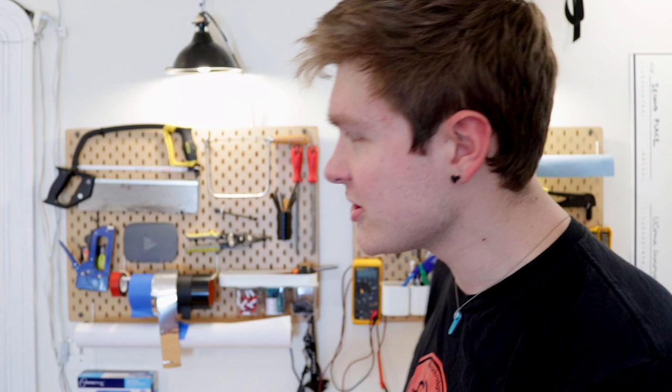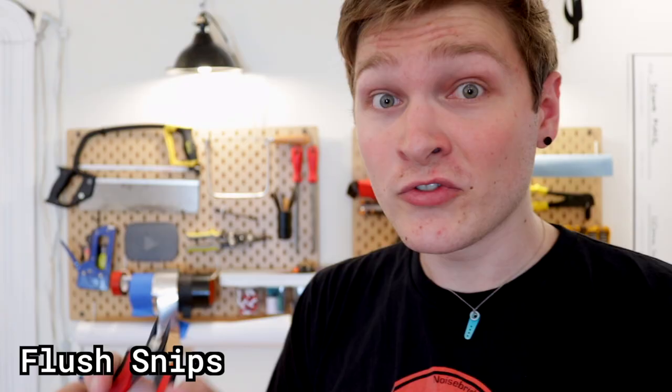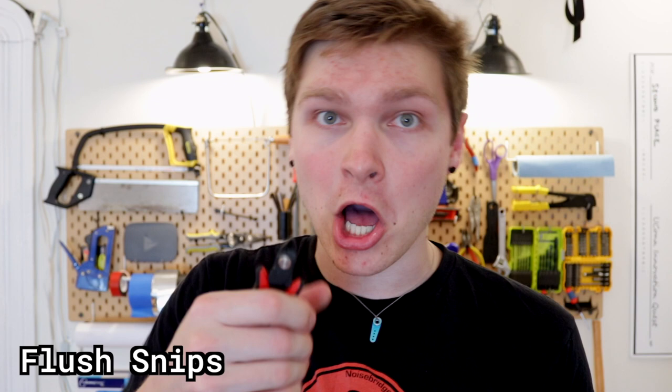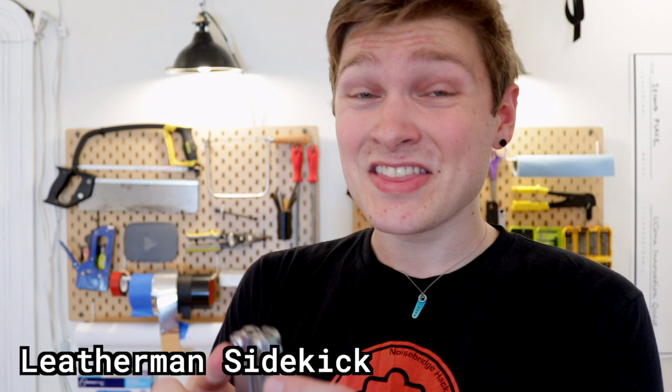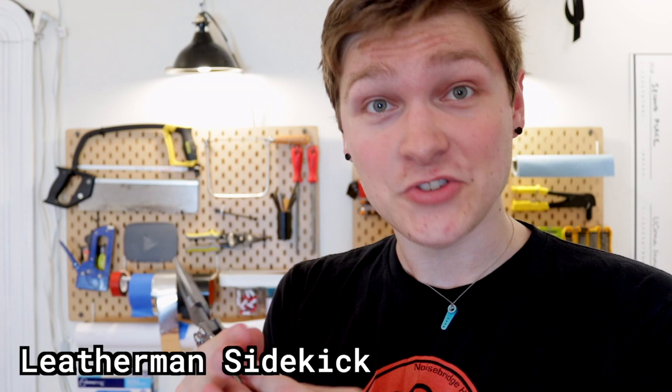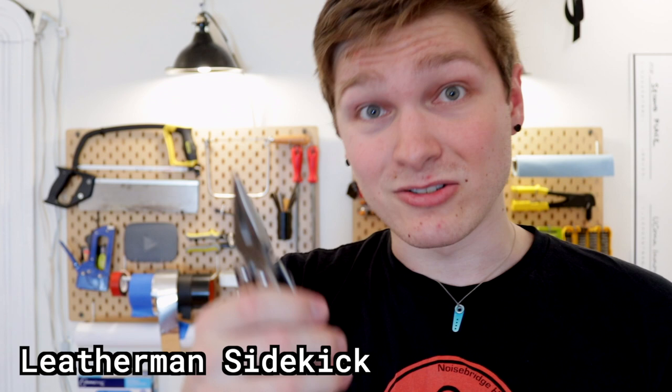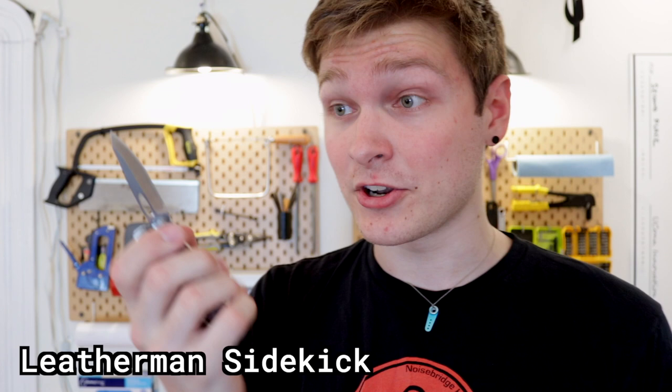Now for hand tools — there are four or five that are really really useful and I think everybody should have. First are flush snips. These are useful for literally everything: clipping leads on electrical components, removing support material, snipping solder wick, cutting wire, stripping wire, and sometimes I'll even use them to cut through pieces of a 3D print I didn't mean to CAD in place. The second tool is a Leatherman — I like the Leatherman Sidekick. The big thing for me is that it turns into pliers, and having pliers on you at all times is beyond useful.